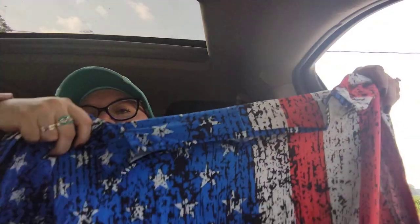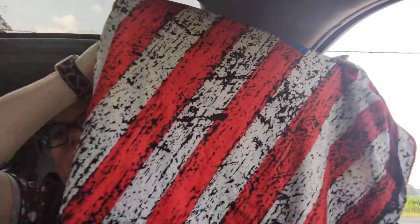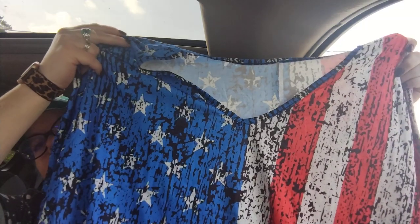Next item is another clothing item — I've been stocking up on clothes lately. This is $8.99 and it's a Fourth of July dress. I'm working on the Fourth of July and I don't know if I'll get away with wearing it to work, but it is so cute. It's one of those loose fitting dresses with an all-over patriotic print — polyester material. It just goes all the way down in the same print. How fabulous as a comfy dress for $8.99.